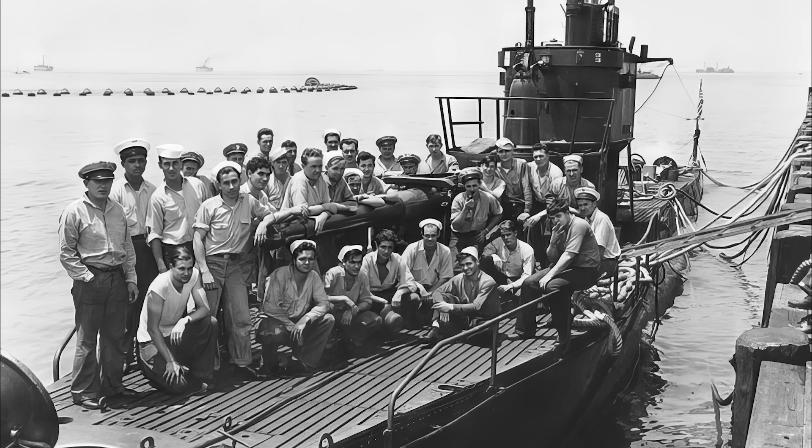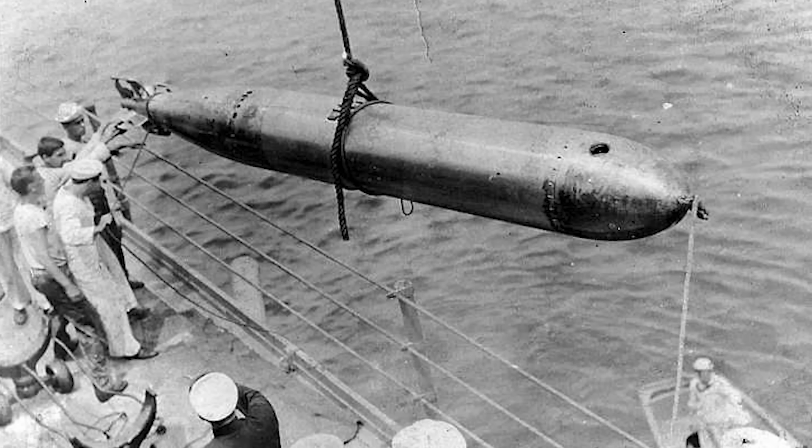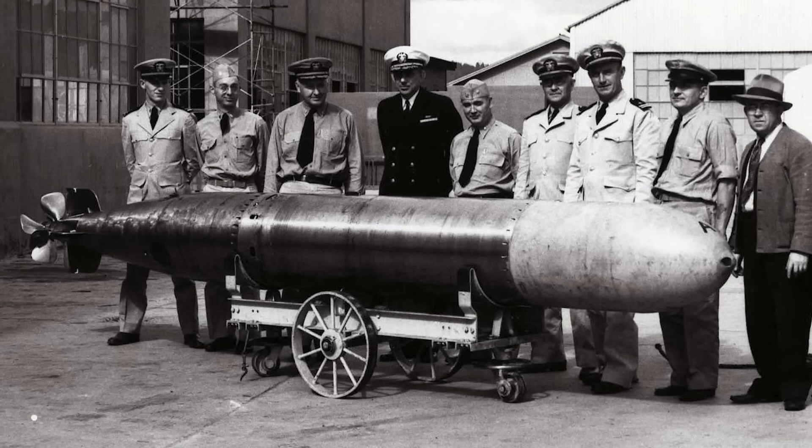During the Second World War, S-class submarines did not employ the newer Mark 14 torpedo, which was standard in fleet submarines, because their torpedo tubes were shorter. Instead, they used the older Mark 10 torpedo from the First World War. Many fleet submarines also resorted to using the Mark 10 due to production shortages. Additionally, since the Mark 14 torpedoes experienced a high failure rate early in the war, using the Mark 10 was not necessarily a drawback.